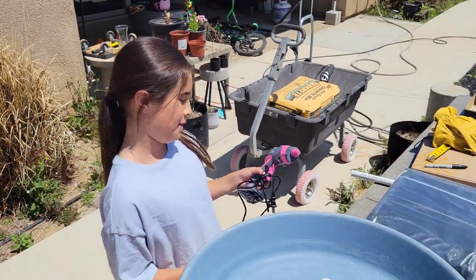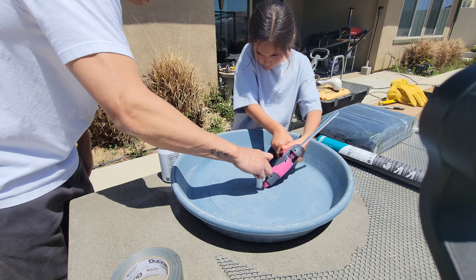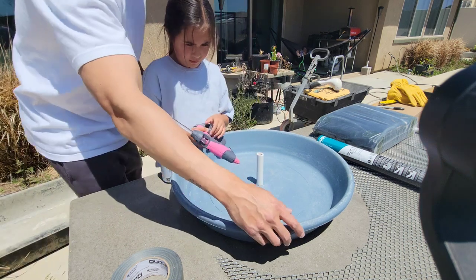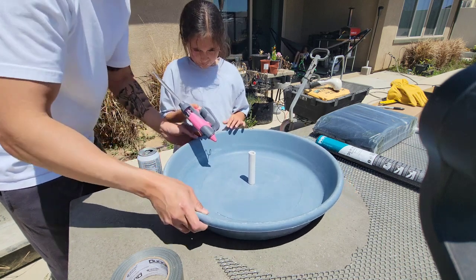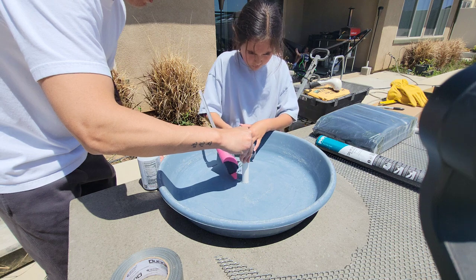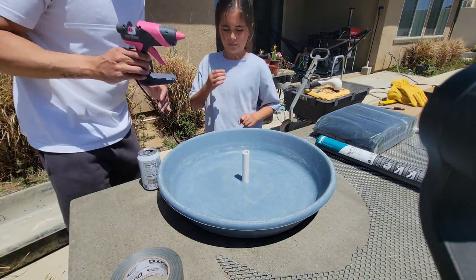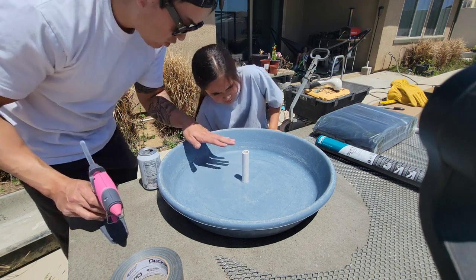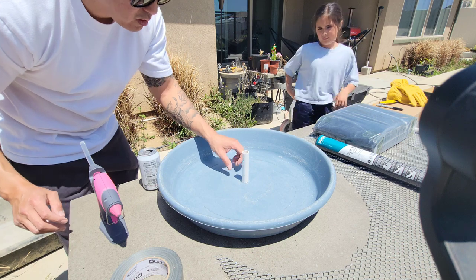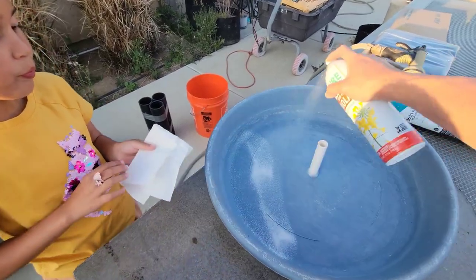Have you used a hot glue gun before? No. I haven't either — I know mom has. Go around the other side. See how it's all sealed there? Let it dry a little bit and then do a little bit more, that way it's nice and stable because when we pour concrete on there it's going to be pretty rough. Just spread it around everywhere.